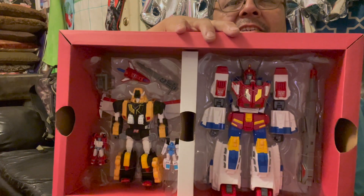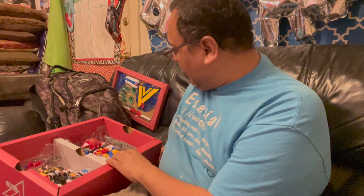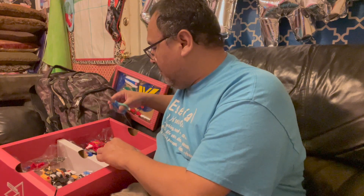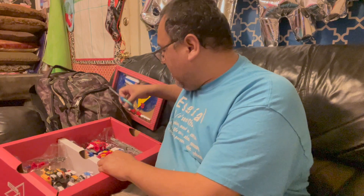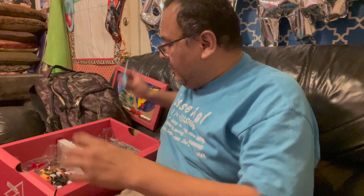I need to get a pair of scissors. What I am going to be taking out are these guys, and I want you to at least see them. I'm going to go ahead and cut out the figure. This is, in my opinion, the first Star Saber I've ever had in my own possession.